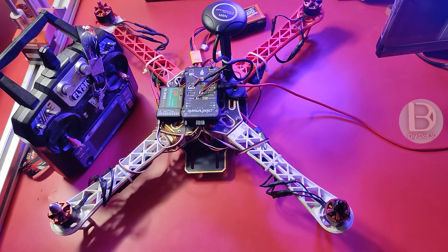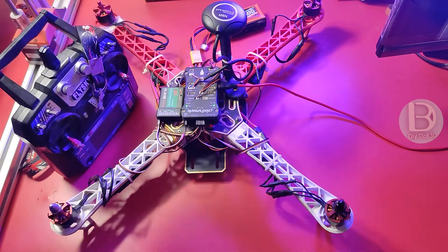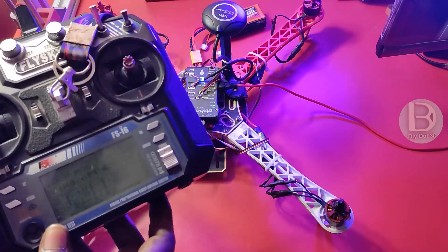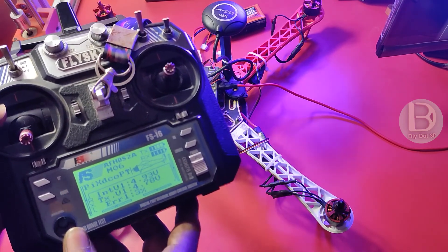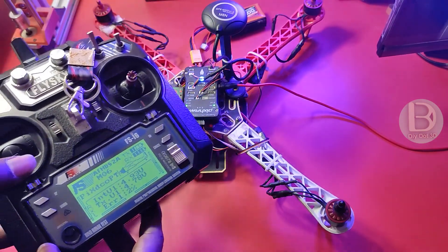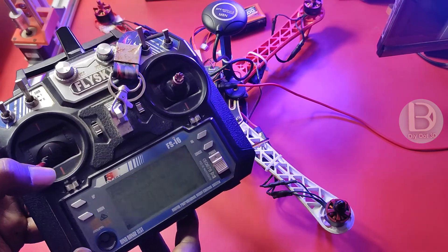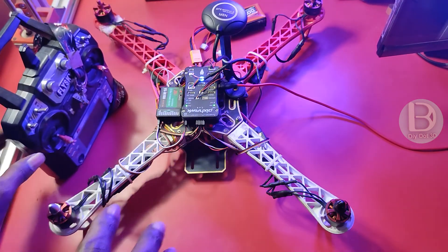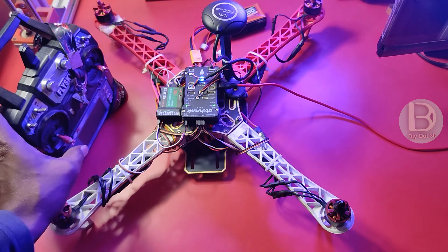I connected the battery. Now, I'll press this — I'm arming. Now, you can see these motors are not spinning. It will spin only once I give throttle. That is the option. What you can do: you can change that option in Mission Planner ESC Calibration menu. There you can change the spin when armed value — make it zero. That means, motors will be spinning only when you give a throttle.